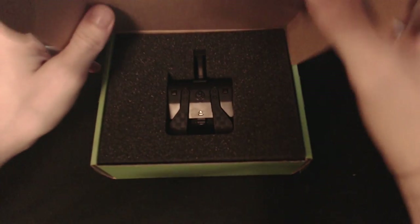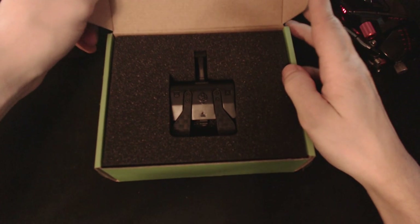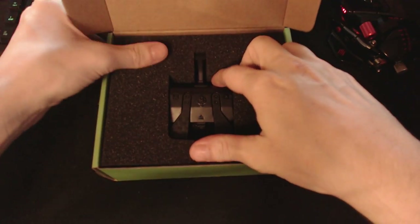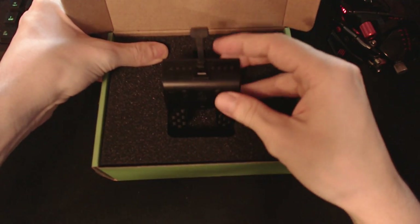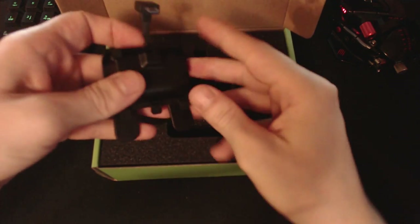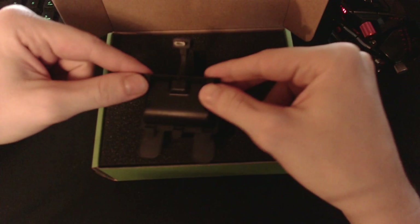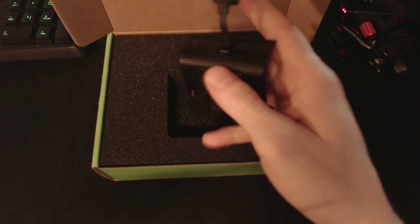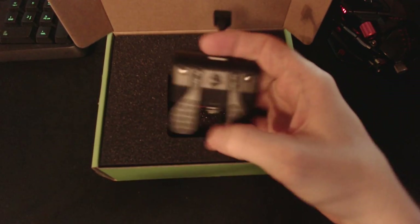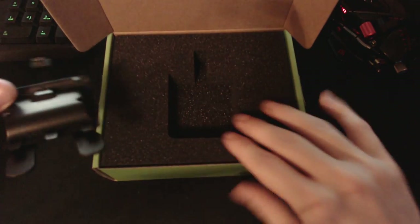Once we get inside the box, you can see the paddles are sitting firmly in their foam right on top. They're built really well. The paddles already installed onto the Strike Pack are the flat paddle sets. You may have to swap them out if you're using a headset of some sort that takes up a little bit of space on the bottom of your controller.